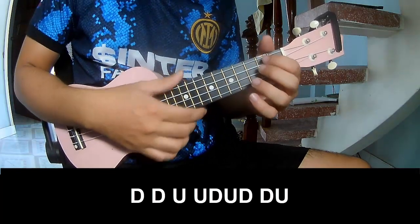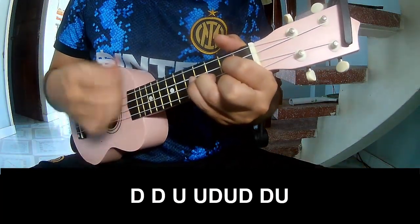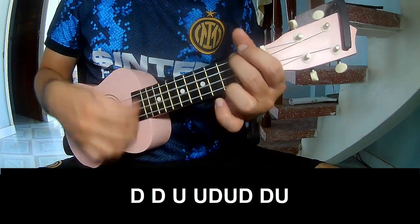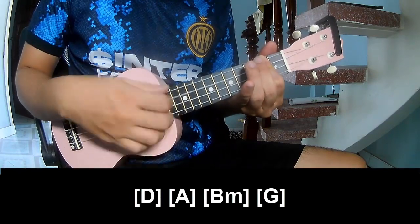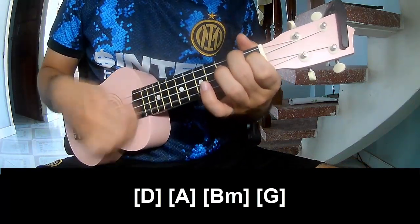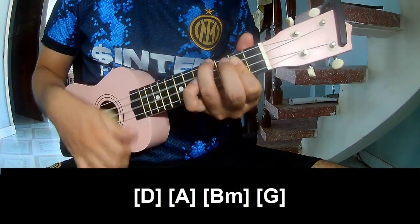For the chorus, play: Down, down, up, up, down, up, down, down, up. Then lay long on E, A, B, F, and G.